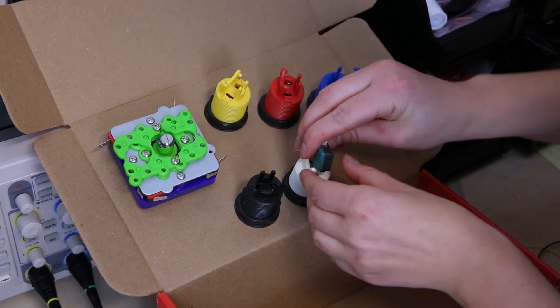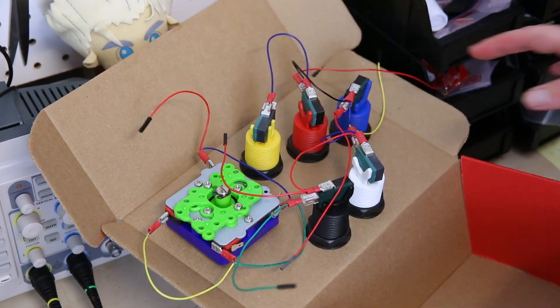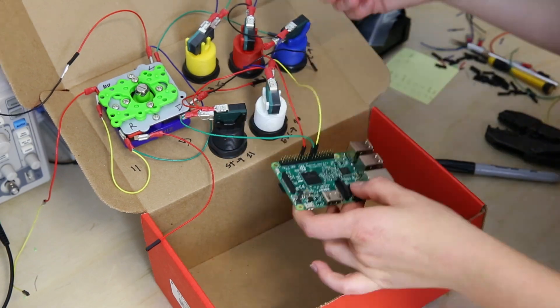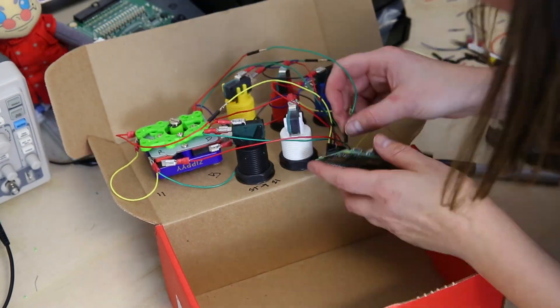Now attach your wiring harnesses. In the tutorial, you'll see a pin-out diagram for the GPIO. Each end of the wiring harnesses correlates to a pin on the Raspberry Pi GPIO. You'll find that mapping in the tutorial.